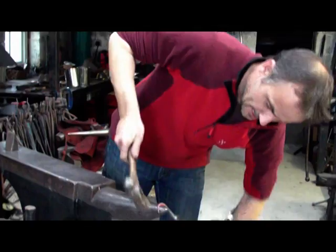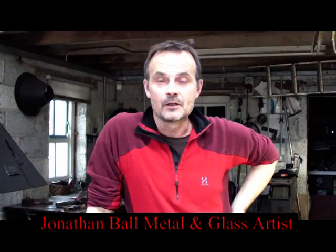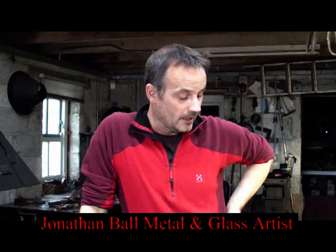Hello there, I'm Jonathan Ball. I'm an artist blacksmith based in Northwest Ireland. I run a small business specialising in hot forged metal work and recently, over the past four years, I've been training and developing my skills in glassblowing and glassmaking.